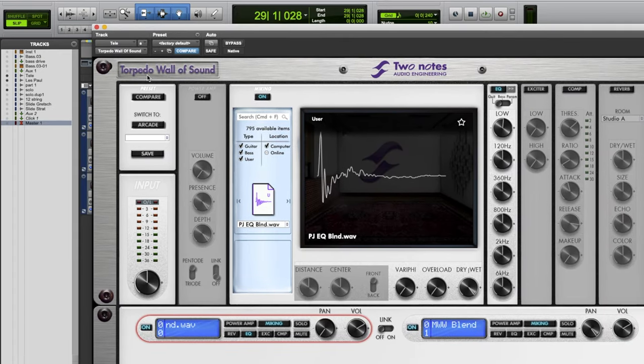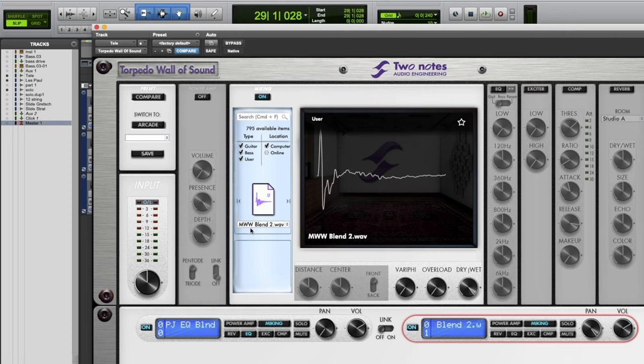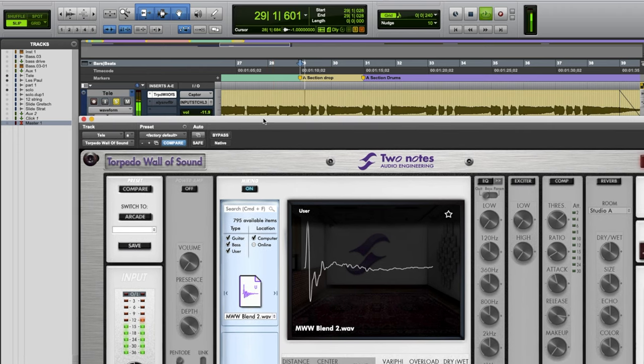Here you can see I'm using the Two Notes Torpedo Wall of Sound plugin — this is actually a free plugin they offer and it comes with a few IRs, but you can also use other IRs in it. I'm using all of my own IRs that I've made — there's a link in the description for those. So here on this Tele you can see I have the PJ EQ blend and then the MWW Blend 2. These are a couple of my favorites and go-to's. The PJ is an Eminence Private Jack, and the blend is a few different speakers and mics blended together. Here's what that sounds like now with the speaker IRs on the direct amp sound. Much better, right?